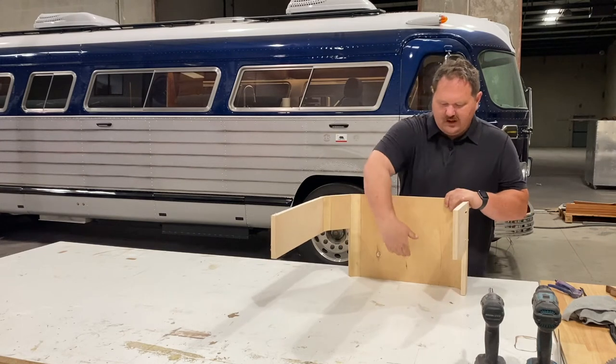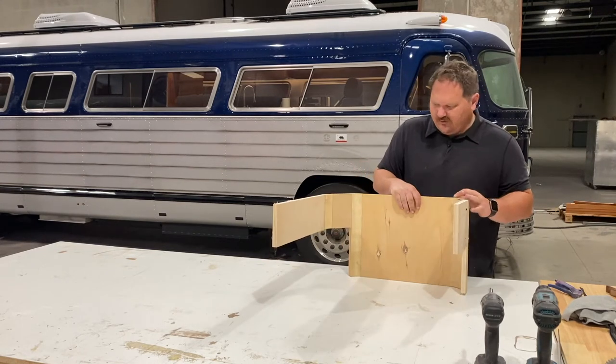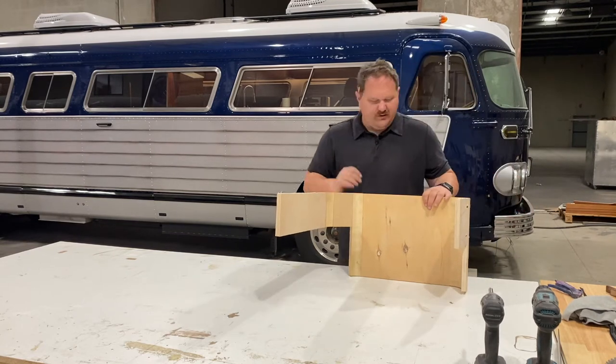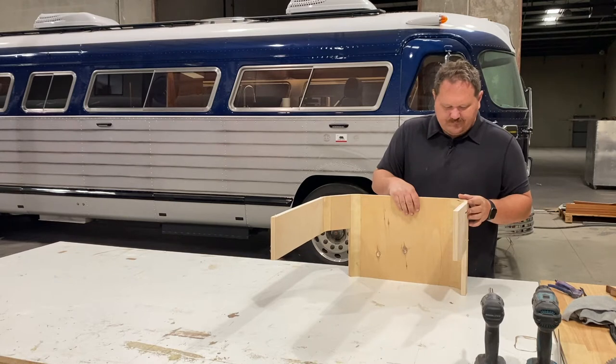We're going to make this overall height here 13 inches. We're going to add a little bit of structure around this corner in particular to keep it square. So we're going to take this thing apart and put it back together again.